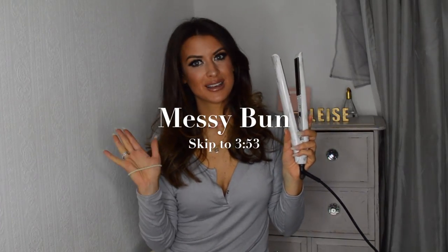This prep is going to do for both looks. First I'm going to do the hair down look. If you want to skip to the messy bun, go to here.